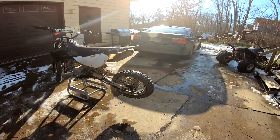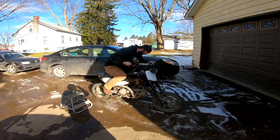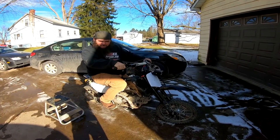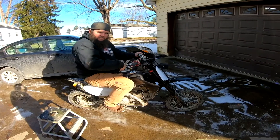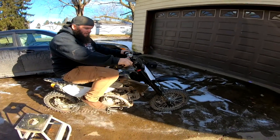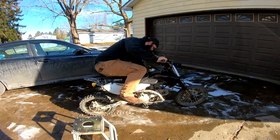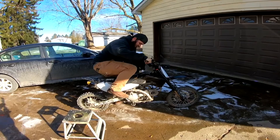We'll do a quick startup — it fired up first kick. With that bolt broken off it's sucking air on the other side of the carburetor, so it's running super lean and popping a lot. It sat out in the cold for a while, but earlier when it warmed up it ran beautifully and fired up first kick.